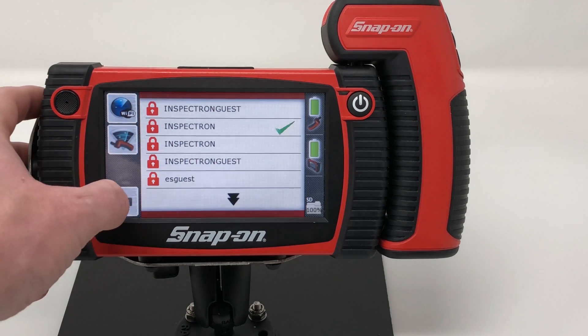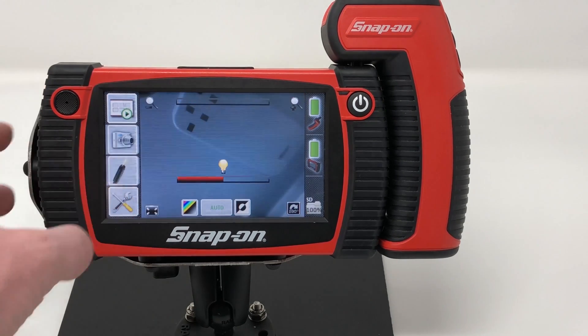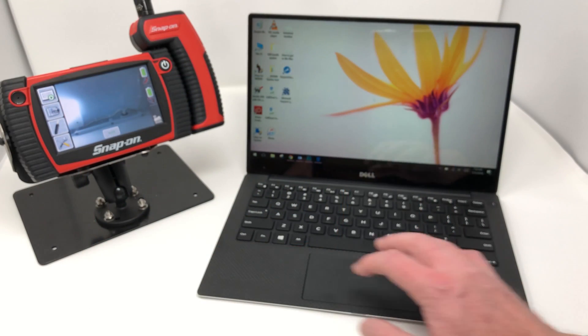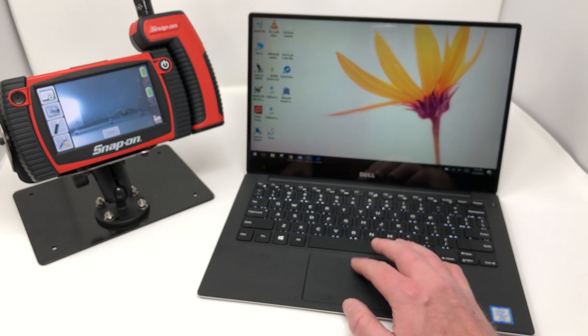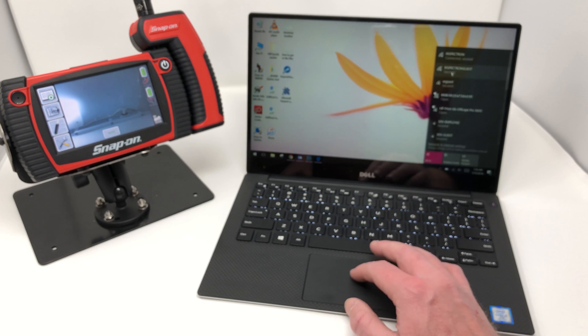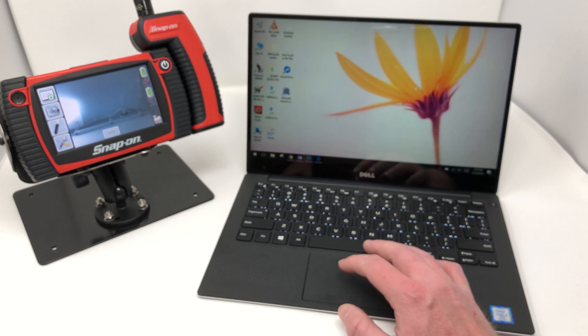Now I'm going to go back to my home screen to show you that I'm still connected. Now I'm going to bring in my Windows 10 laptop and I will be connecting this to the BK8500. I want to make sure I'm on the same network.